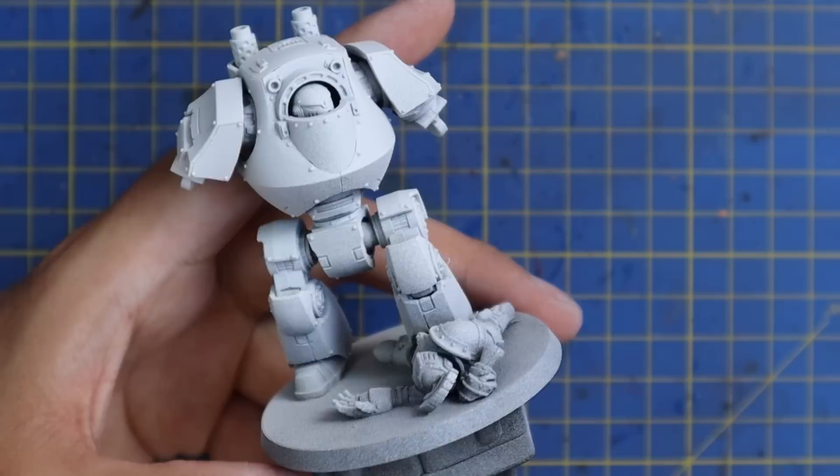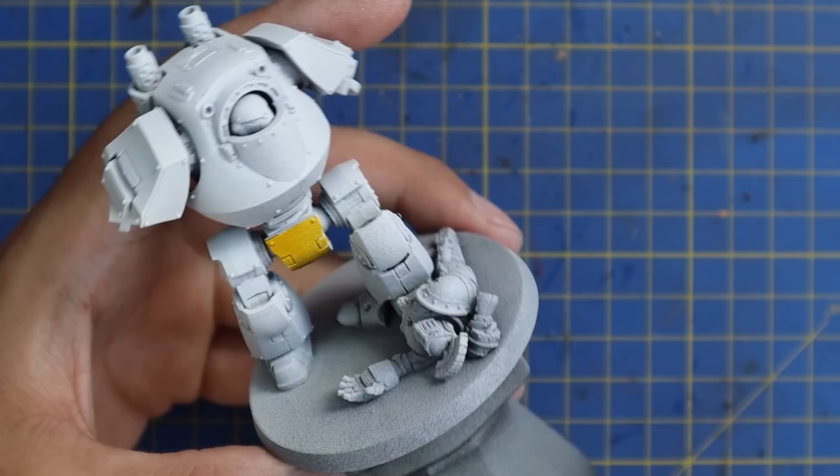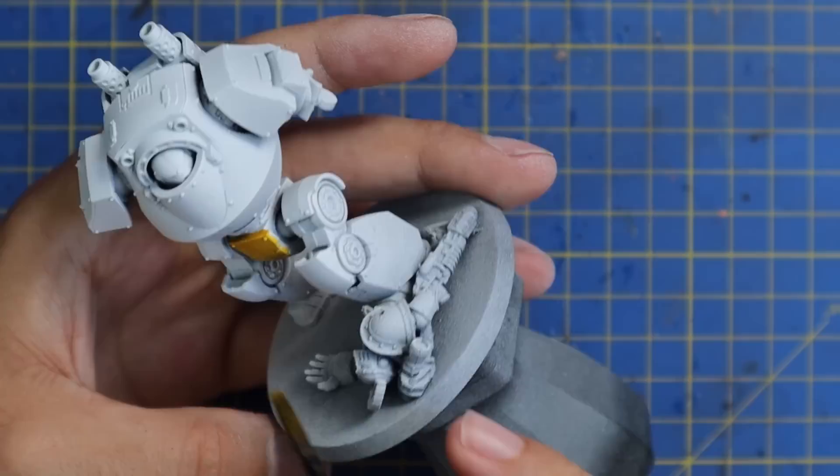Next we're going to move on to the Imperial Fist contrast yellow. Does the hype live up to the paint? Yes — to put it simply, yes. Look how smooth and strong this single coat of yellow contrast paint is going over this flat surface.